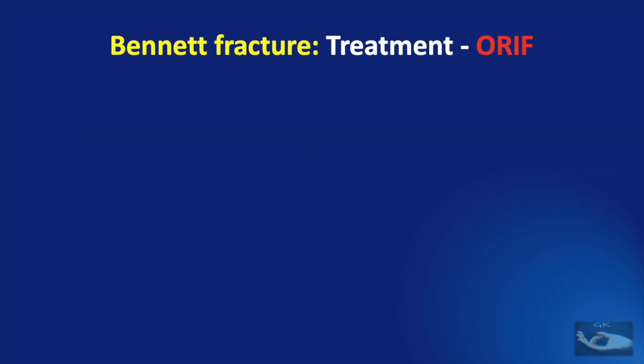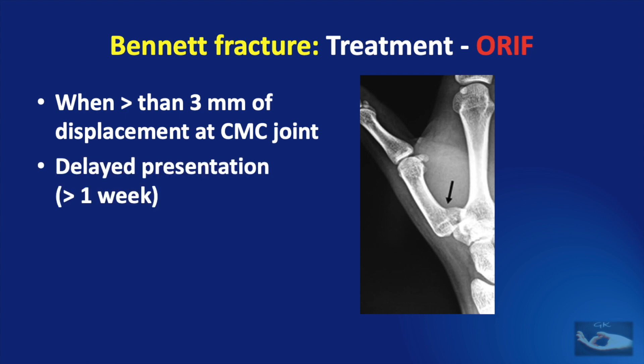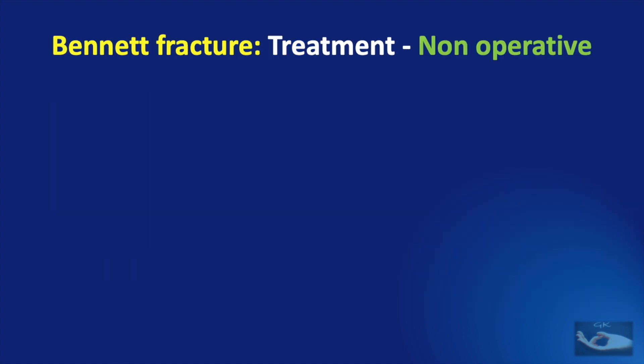Open reduction and internal fixation is indicated in Bennett fracture dislocation when there is more than 3 mm of displacement at the carpo-metacarpal joint, delayed presentation of more than 1 week, or when the fracture is irreducible. The fixation can be done with screws or K-wires.